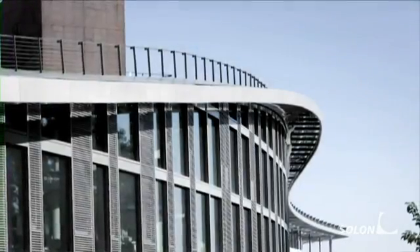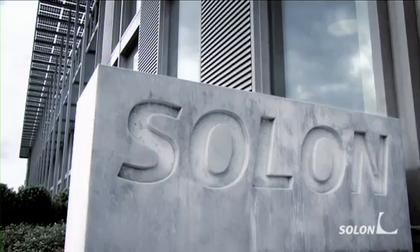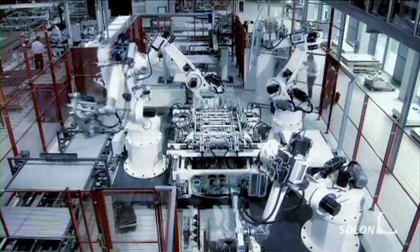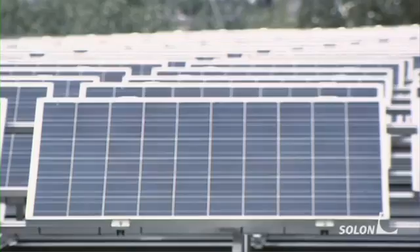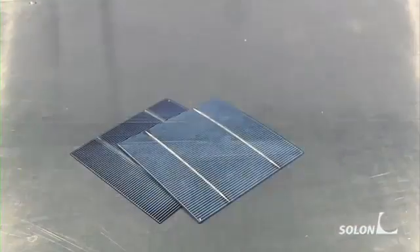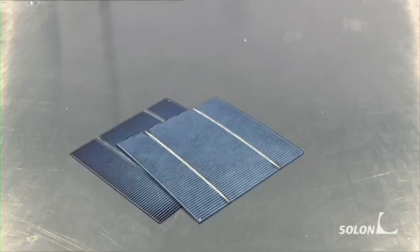Solon is one of the leading providers of high-quality solar system solutions. Worldwide, we produce up to 6,000 solar modules per day in our ultra-modern production facilities. Almost everyone has seen solar modules on a house or building rooftop. But how exactly is a solar module constructed?